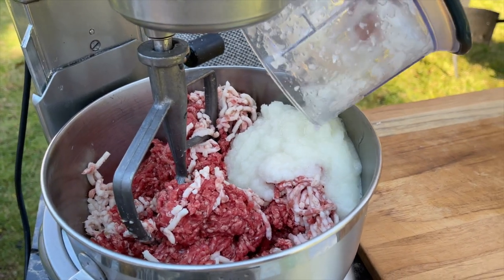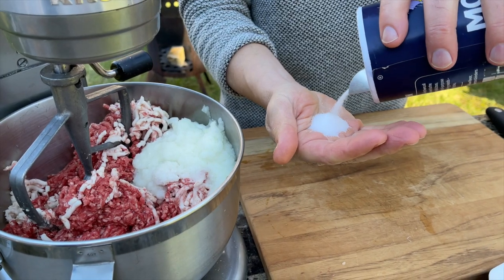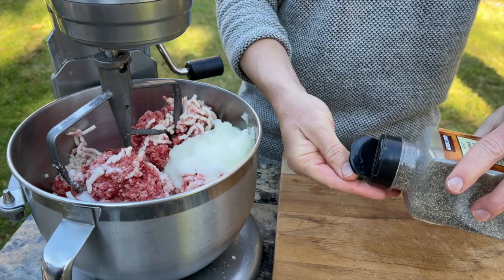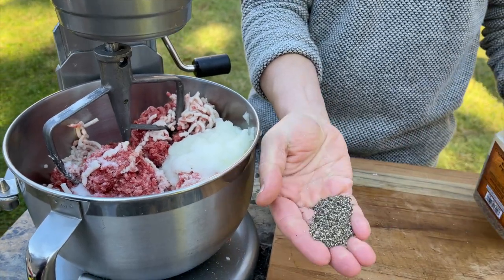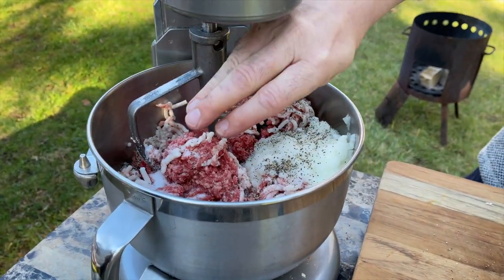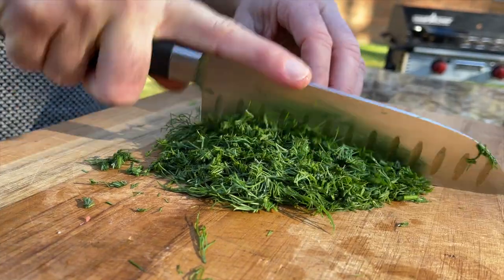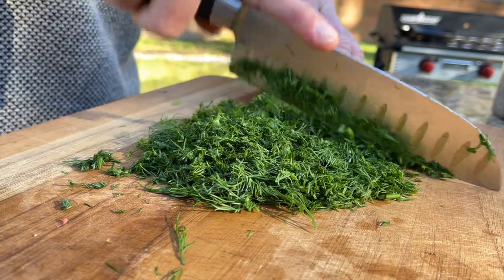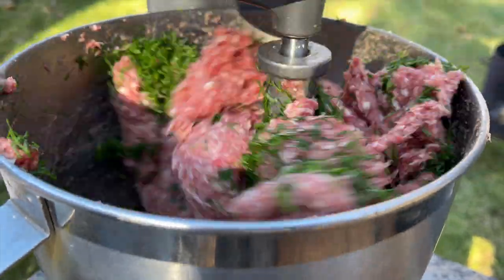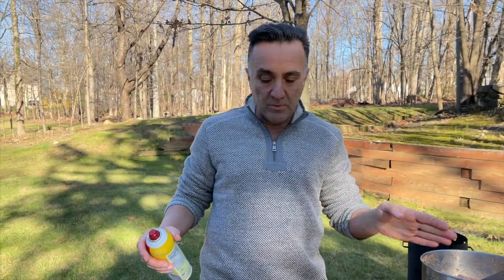Now that I've ground the two onions, I'm going to add them to the mixture together with all the juice. We're going to add salt and black pepper, and then add dill to our mixture. Now we're going to mix it. The mixture is ready — now we're going to form it into meatballs.